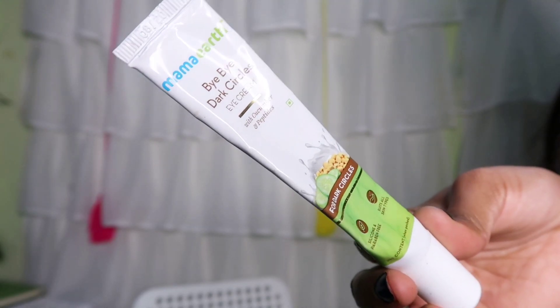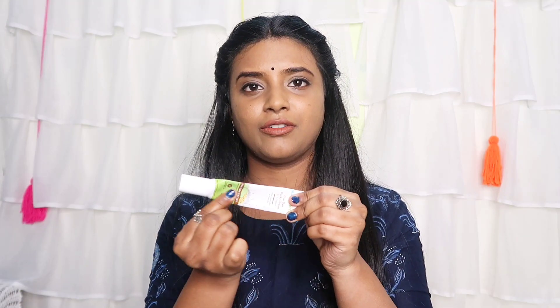The third product is Mamaearth Bye Bye Dark Circles with Cucumber Extracts and Peptides. This is also almost used up and I really like this product. It's actually a miracle — dark circles are completely reduced. I've already tried different under-eye creams, and this one gives a cooling effect and lightening result.